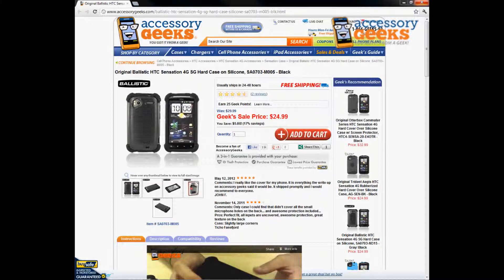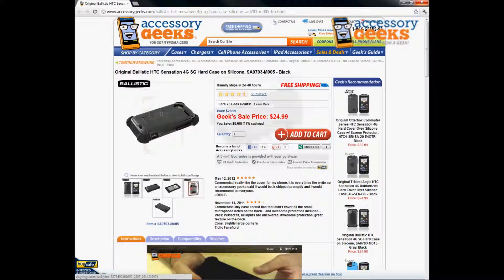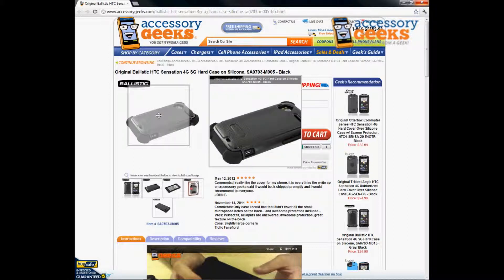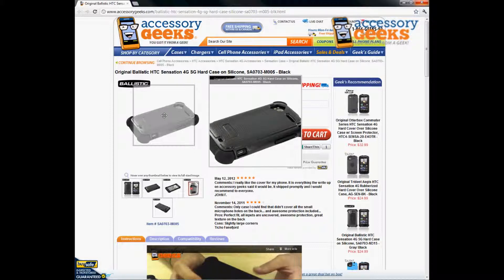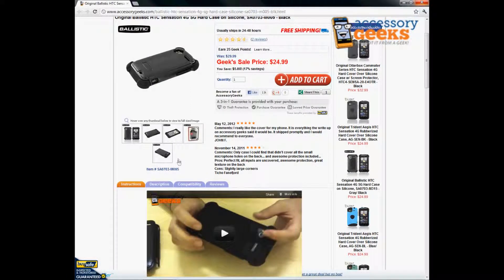It comes in nice retail packaging so you know it's real, and it's got a nice hardback cover. That's going to allow the ease of taking the phone in and out of your pocket or purse wherever you want to keep it. And it's really great for the price as well.